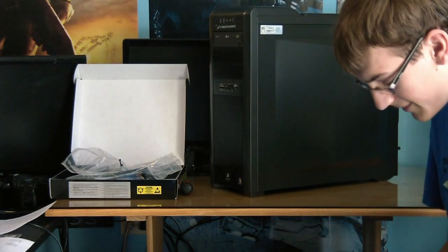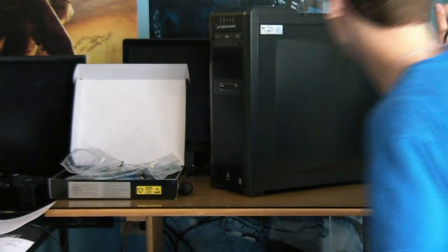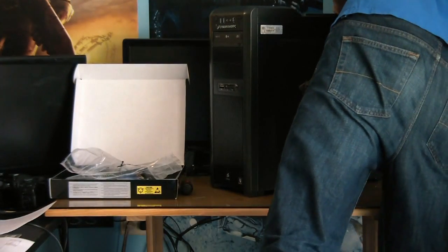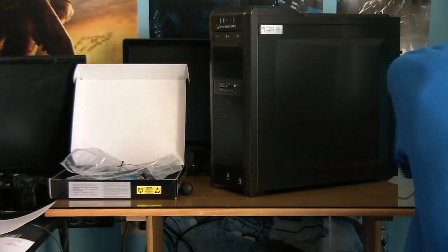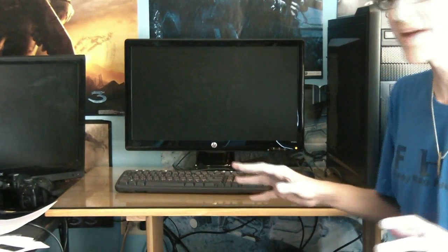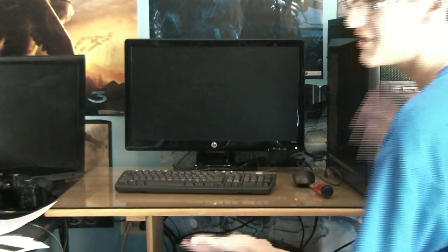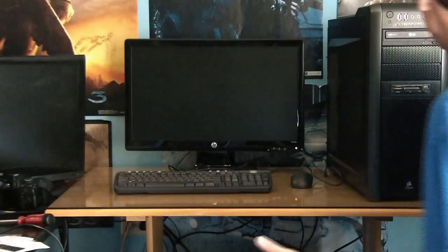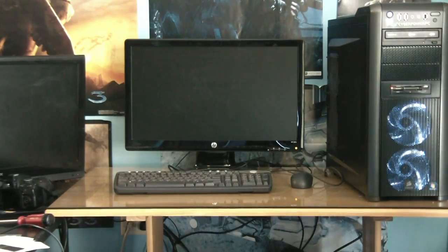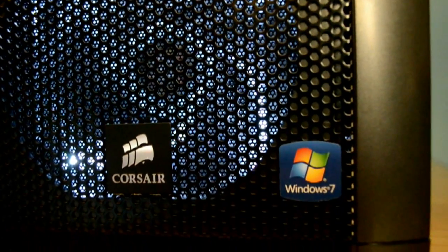Windows 7 comes pre-installed on the computer. All you have to do is the final setup process — including your name, password, and all that. But other than that, you do not have to go through the process of installing Windows, so you do not have to put the Windows disk in your computer. You can also buy the extra fan package for an extra seven or eight dollars and it'll fill every fan slot. In this case you have eight fans in this computer, which is ridiculous. Power button — I love the white LEDs on the front, they look so nice. They're on the top too.